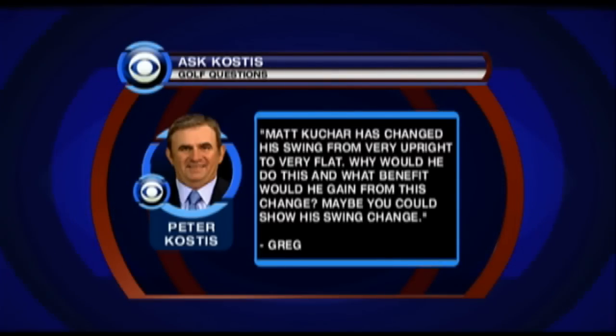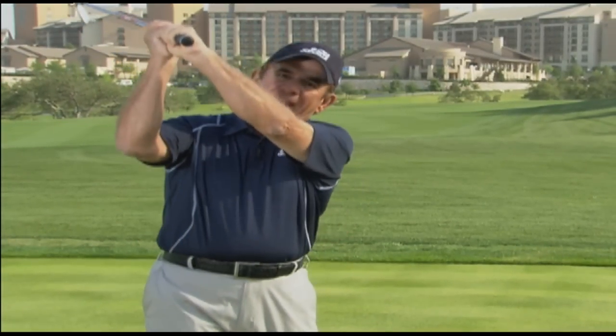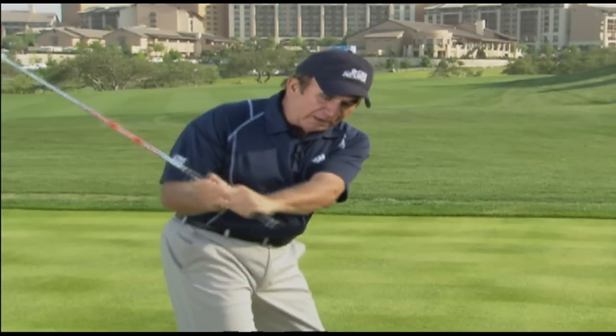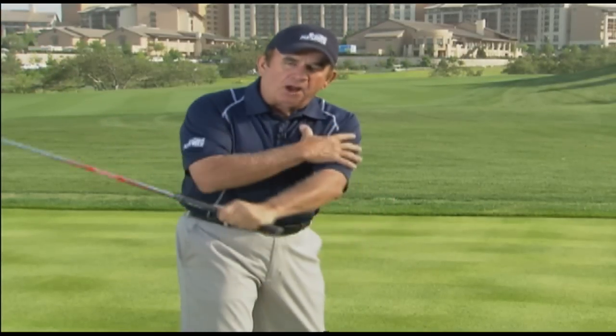Let's leave the last question to Greg. He writes in: Matt Kuchar has changed his swing from very upright to very flat. Why would he do this, and what benefit would he gain from the change? Greg, great question. Most of the time, when players are on the extreme edge of upright or flat, there's a reason for it. In Matt Kuchar's case, when the hands got really high, his body would get way out in front and he would get what we call stuck. So the best way for him to get his arms and his body coordinated — some use the term connected — was for him to swing the club much more around his body. That kept his arm closer to his body, and then all he had to do from there is really unwind his body as hard as possible, and the arm would stay against the left chest, and he could return the club face squarely to the golf ball.